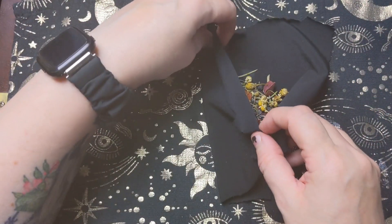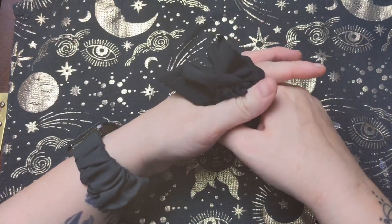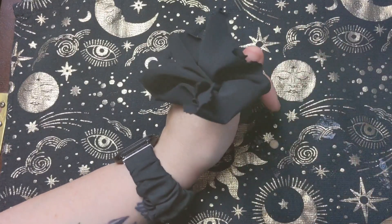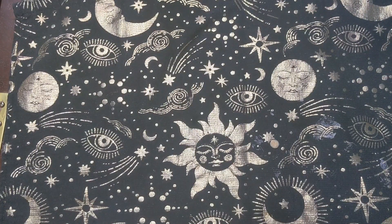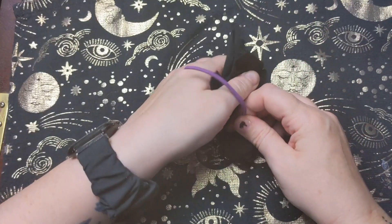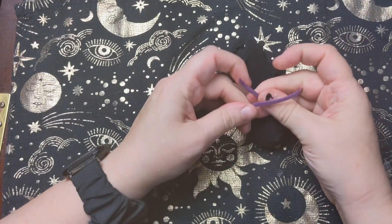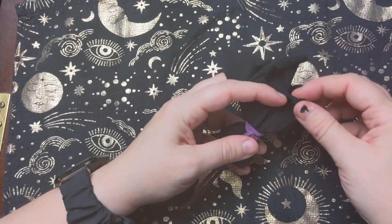And then you just gather up the corners and gather up the sides, like so. There is a lot of excess fabric on this one, so I probably will cut off the fabric, but what I need to do first is tie this off. I'm going to use purple just because I like the contrast, and I haven't got any black cord to hand. I'm going to tie that off nice and secure, like so. I'm going to cut off some of this excess fabric, like that.